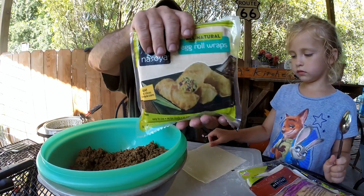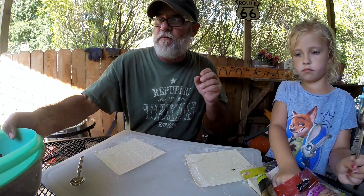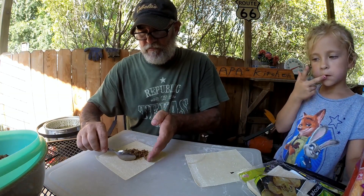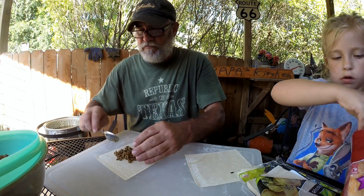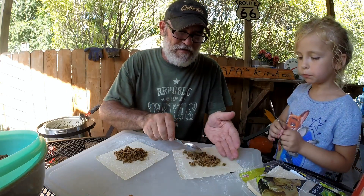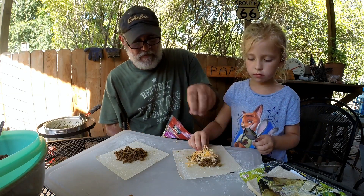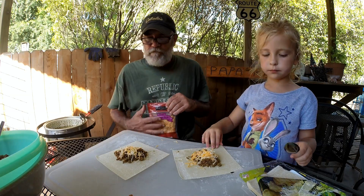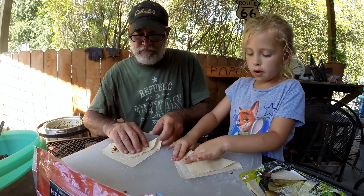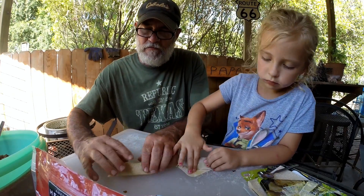So the egg rolls we're using — we're going to roll some of these out. I'll show you a couple of them, and then we'll cook them and eat them, try them. We'll just do a couple here. Of course we're adding the cheese to it. Pull it back, fold it over, fold it over. A little bit of water on the end, roll it up.